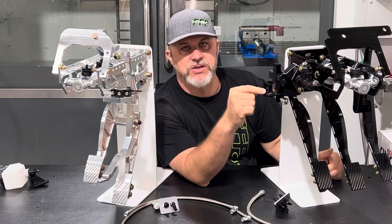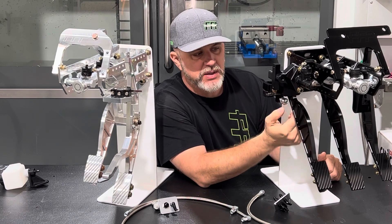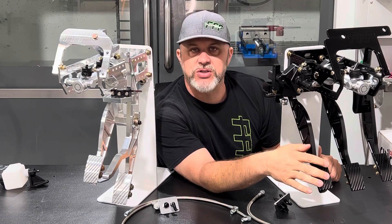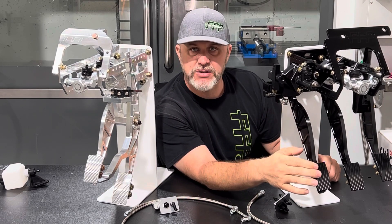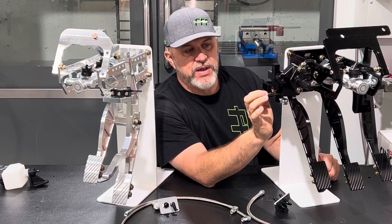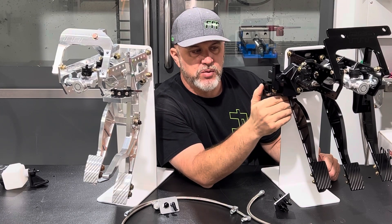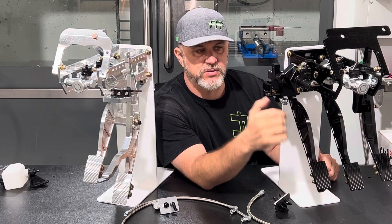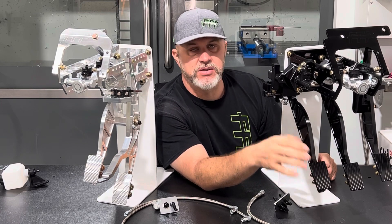We have an adjustable neutral safety switch here with multiple mounting holes, and the trigger arm can also be manipulated. It's adjustable because we have a pedal stop: if you want to adjust your air gap on your clutch disc and shorten the stroke, this stop gives you a positive stop so you don't overstroke what you're trying to achieve. When you do that, the distance changes, so you adjust the neutral safety switch accordingly. This is a great safety feature — you never want to start the car without the clutch pedal in, and this makes you push the clutch pedal in to start the car.